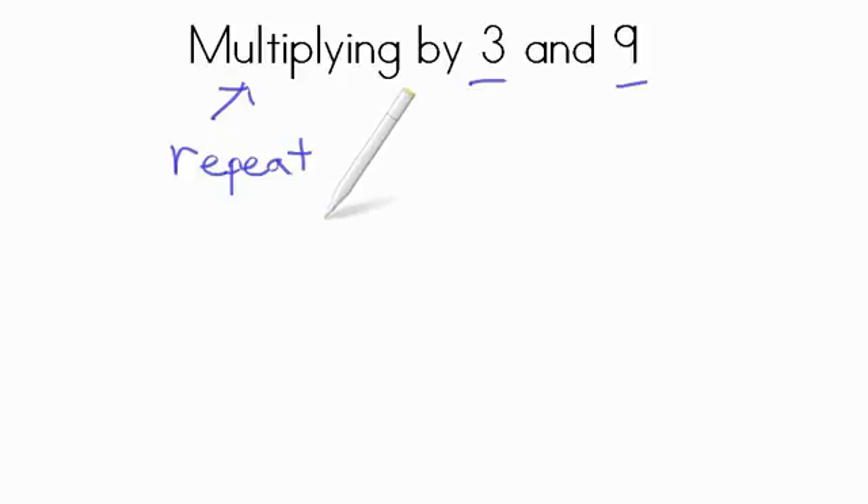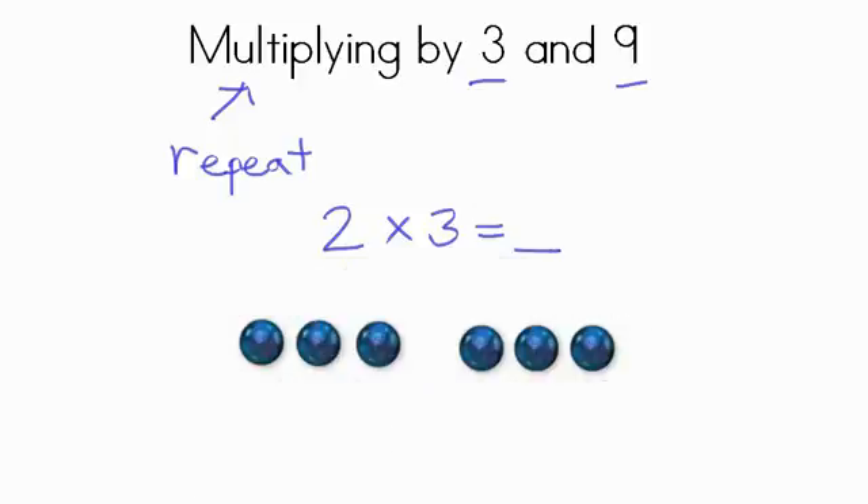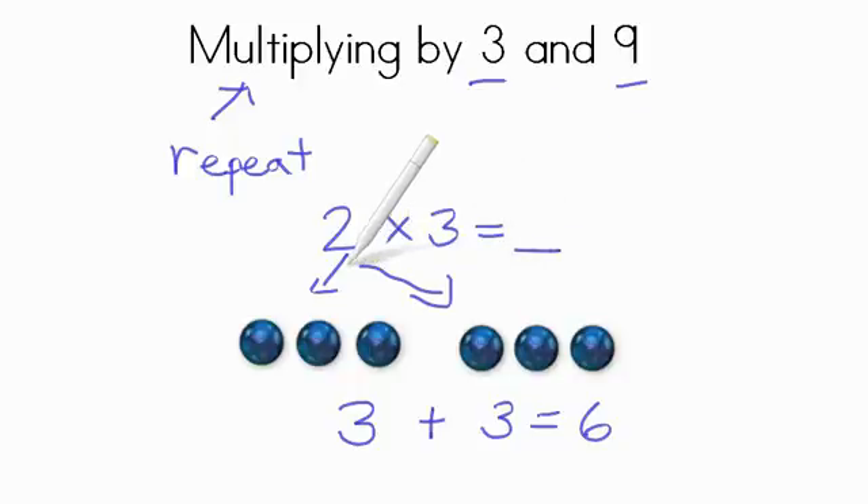So if we're multiplying 2 times 3 and we're trying to find our product — our answer — we just need to make two groups of 3. So here we have two groups of 3: one group here, and another group right here. 3 plus 3. So another way to look at that is 3 plus 3, and 3 plus 3 equals 6. So our product, our answer, when asking what two groups of 3 is, the answer is going to be 6. 2 times 3 is 6.